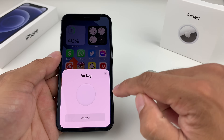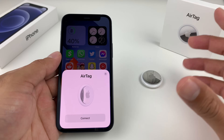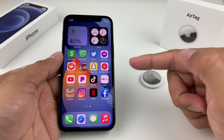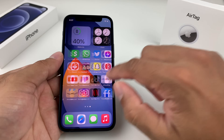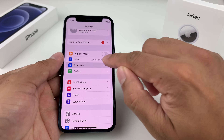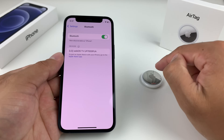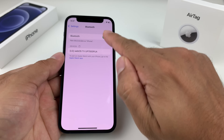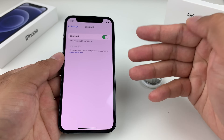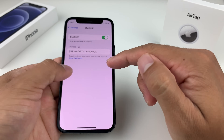If you're not seeing the setup message when an AirTag is near you, it could be multiple reasons. First, check the connectivity of your device — in our case, the iPhone. Go into Settings and take a look at Bluetooth. Bluetooth needs to be on for your AirTag to discover your phone. Go ahead and toggle it off first, then toggle it back on. This is a quick step to ensure that Bluetooth is working properly.